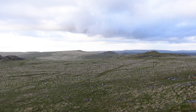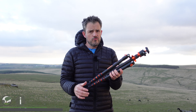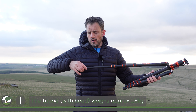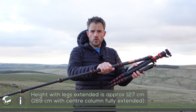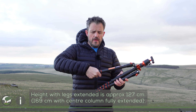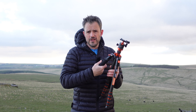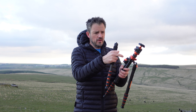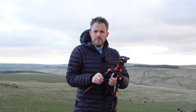Let me talk you through the basics of the tripod. It is a carbon fibre tripod, so it's sturdy and pretty lightweight. It comes with these twist legs — I quite like these because they're quick and easy to deploy. You've got four sections. Also, a handy little feature: if you unscrew this, it becomes a monopod or even a walking stick. You can put the ball head that comes with it on top of there as well, or just screw that back up.